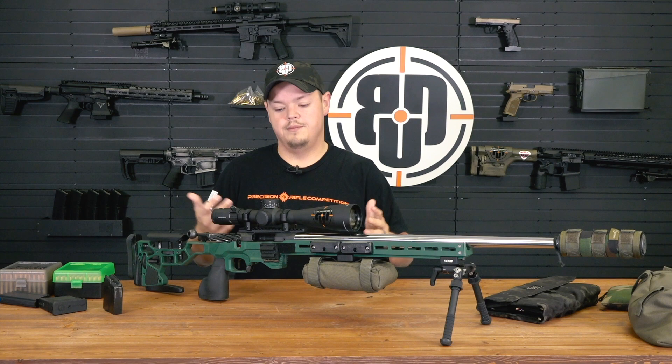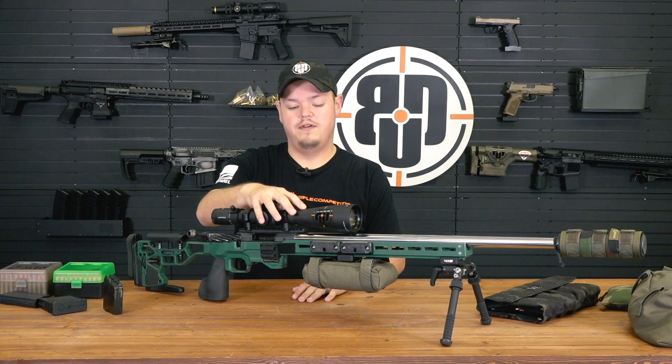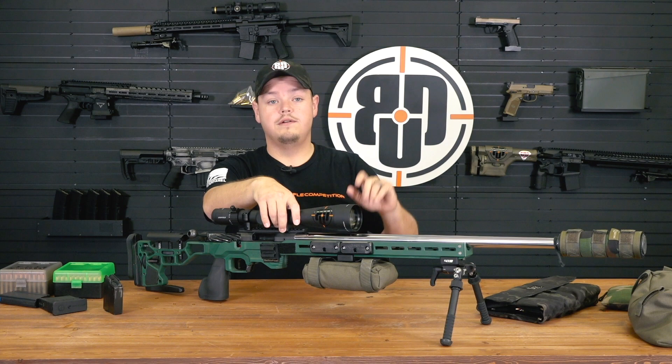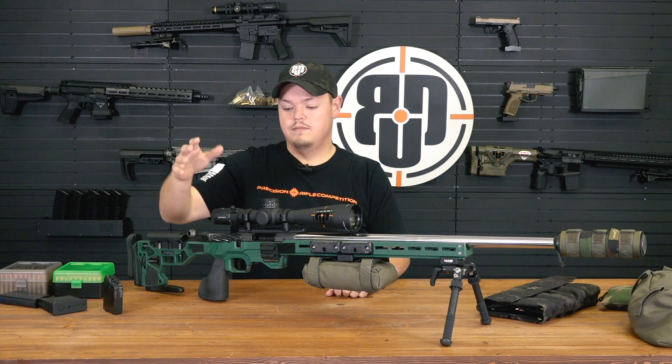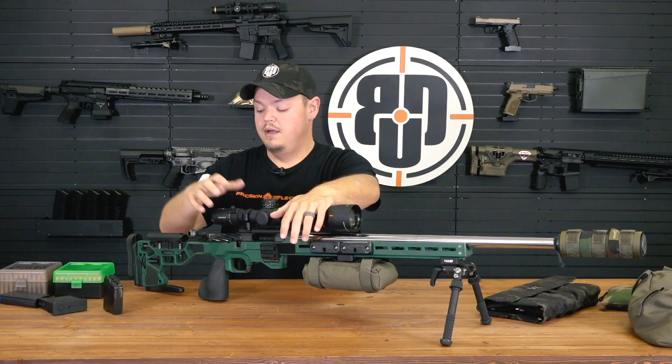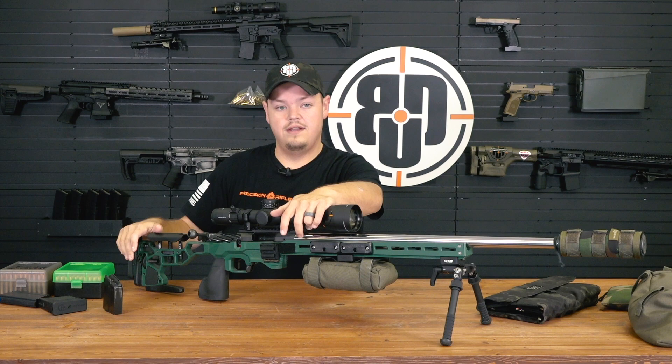Optics are going to be user preference. I'm a huge Leupold fan, so Leupold is the way to go in my book. We also stock Nightforce - the ATACR line, the 7-35x, the 5-25x are excellent. Reticles are also going to be user preference. With glass, I always say invest really well out of the gate because this same optic has lived on the previous gun you just saw and could live on a standard production gun. Invest the most in the glass because it's something that's going to stick with you for a long, long time.